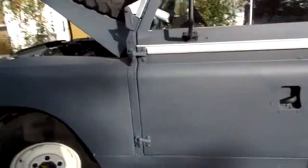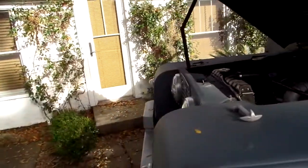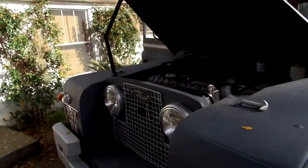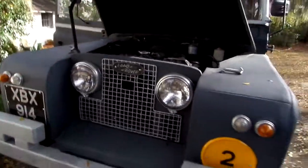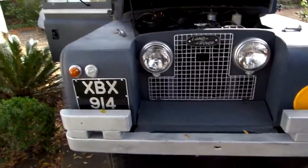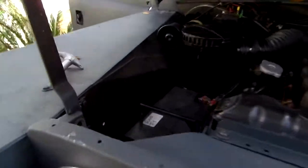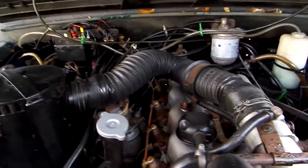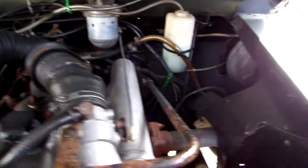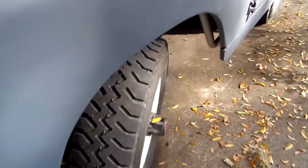Hi, this is Earl again with another little 88-inch 1967 Land Rover. It was an ex-British military. I'd like you to take a look at it very closely. I'm going to have a lot of still pictures of it also. I want to take this little movie of it just to give you a little walk-around with it.